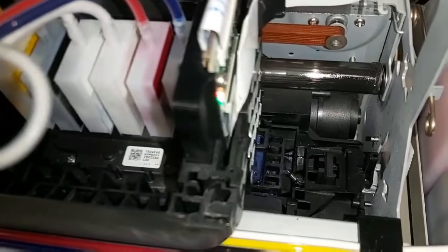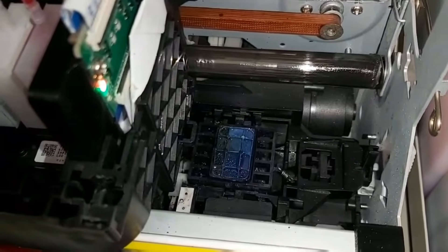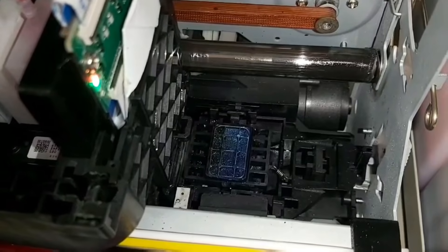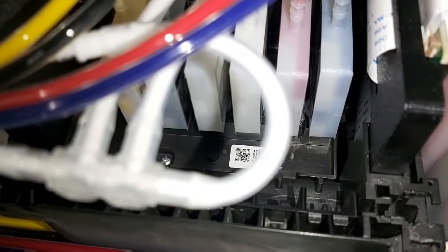The white color is not clogged — that's better. So let's see the ink. Now the ink gets sucked into the waste tube and the ink has disappeared from the capping station.